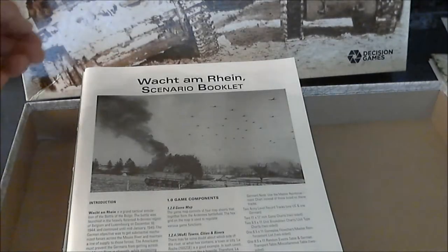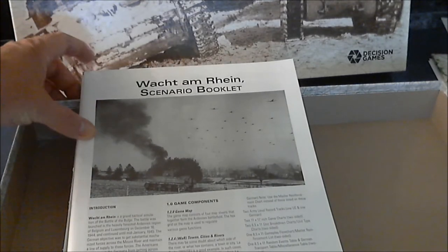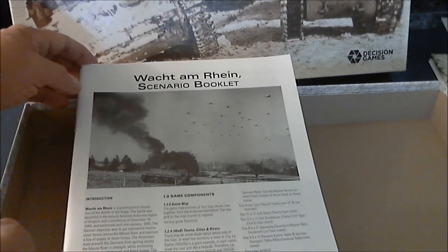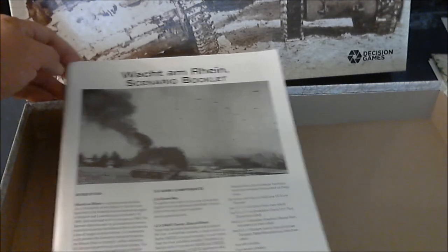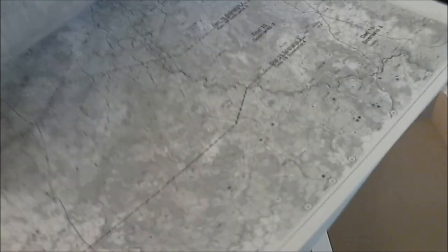After opening the shrink wrap, we have rules, scenarios, and counters — I like that idea very much, the shrink-wrapping of all the loose components. It keeps them nice and clean and fresh; you don't get a box full of beat-up stuff. This is the scenario booklet — it's black and white on glossy paper, looks very clear and well laid out.